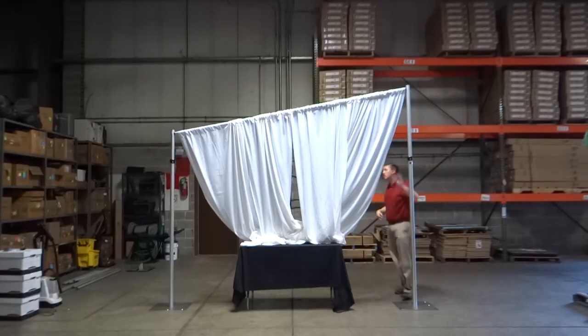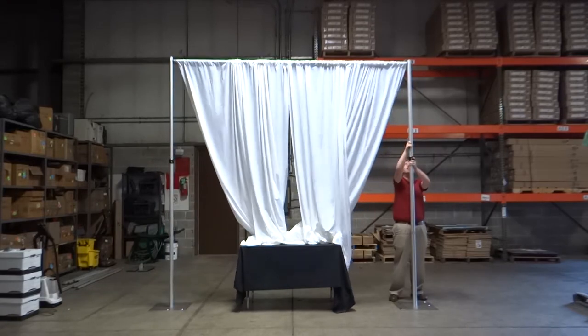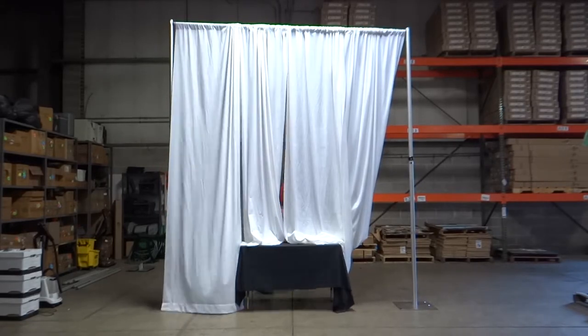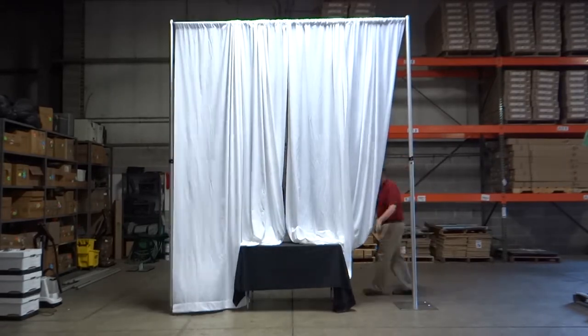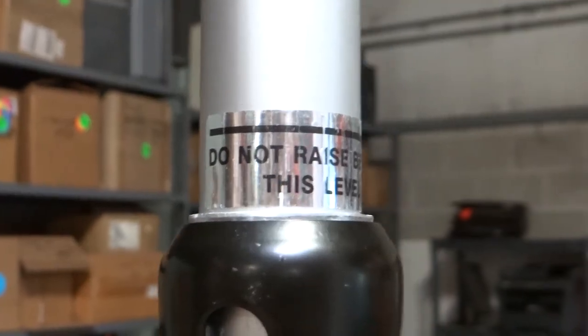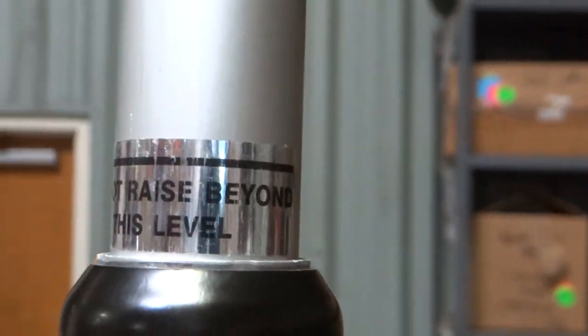With the crossbar in place, pull up on the top of the uprights above the black collar. When lifting the top of the uprights, make sure you are not lifting one side too high or the crossbar will fall out of the upright slots. When you have reached the 12 foot height, you will see a label with a line that reads: Do not raise beyond this level.